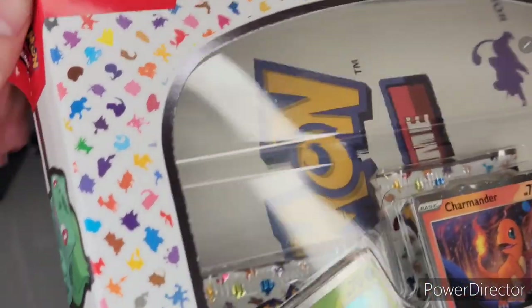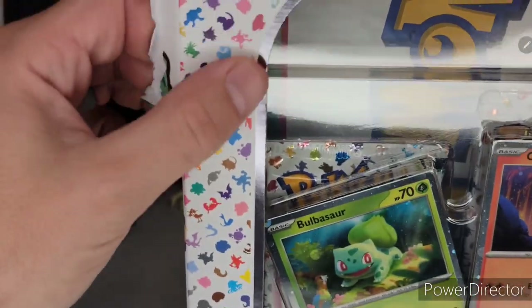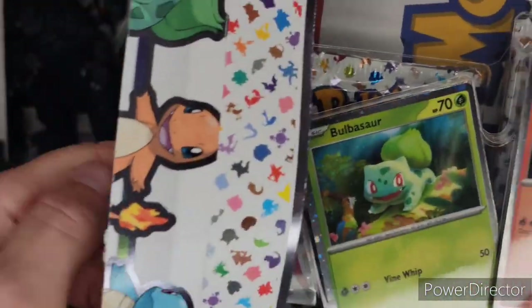Oh my gosh, this is some tough blue packaging. God bless. I wonder if this has been resealed — that plastic, I can't believe it.